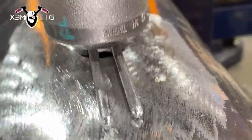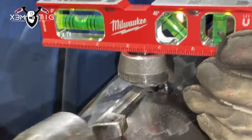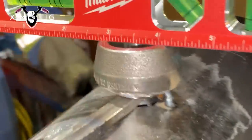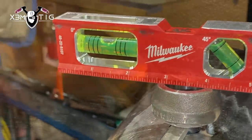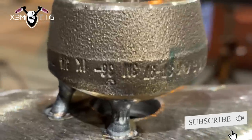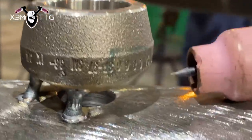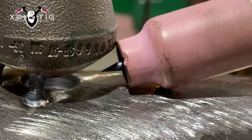This is what I like to do for the gap — 5/32 on that weldolet; it's an inch-and-three-quarter weldolet. Put one tack, add a level, make it nice and square, then put another tack — three tacks total. Nothing fancy, just bridge tacks to keep it in place. The main thing is to keep that weldolet square.